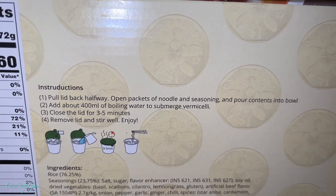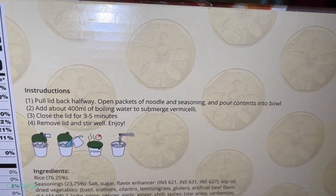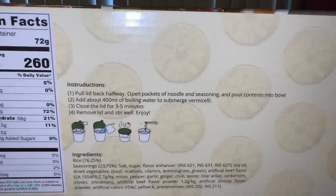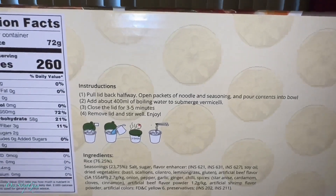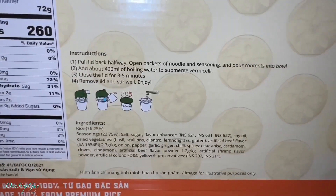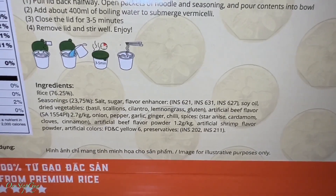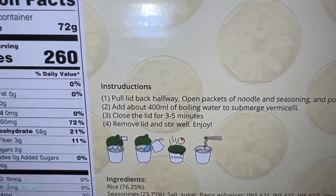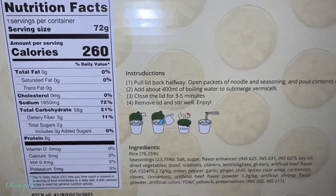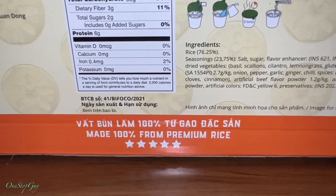There are nutrition facts and cooking instructions. Number one: pull lid backward halfway, open packets of noodle and seasoning, and pour content into bowl. Number two: add about 400 milliliters of boiling water to submerge vermicelli, close the lid for three to five minutes, remove lid and stir well, enjoy. Very similar to making a cup of noodles. And the thing they misspelled — it says 'introduction' instead of 'instruction.' That's funny. Alright, let's open up the box and give it a try.